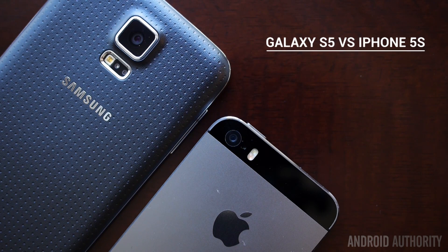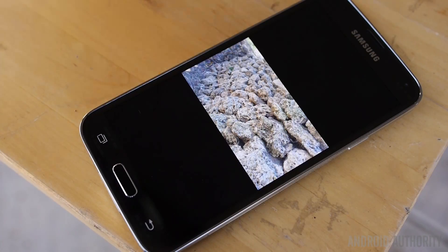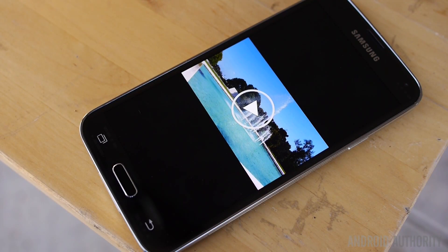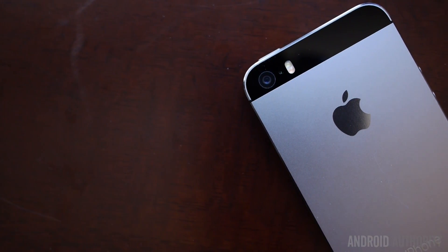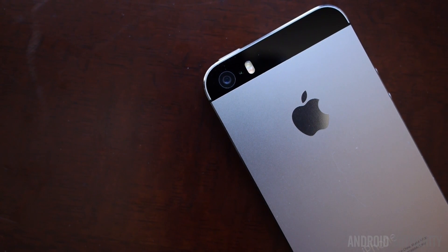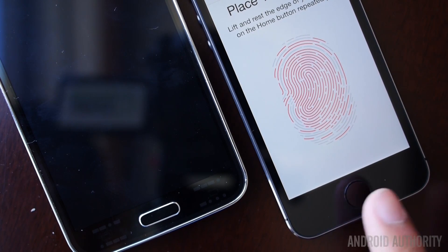If it came down to the sheer number of hardware features available, the Galaxy S5 would hands down take the lead. After all, it comes with everything from NFC to a microSD card reader, an IR blaster, along with the newly added heart rate monitor, so the Galaxy S5 really tries to pack it all. Wear and tear of the internal hardware will be at a minimum courtesy of its IP67 rating. The iPhone 5S seems quite limited when it comes to hardware capabilities, but having it all doesn't necessarily make it the best. It really comes down to how useful you actually find all the various features offered on the Samsung flagship.